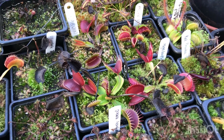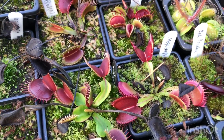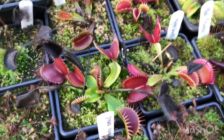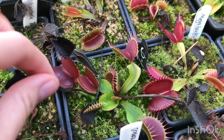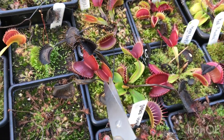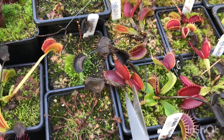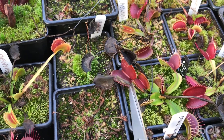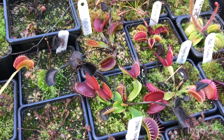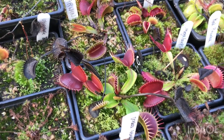Next, moving on to flytraps. These are my best-looking two — my Mega Traps and then my Beastie Boy. They've started going into dormancy with all these old traps. With the old traps, they just need cutting down — I'm using scissors this time as I've lost my good snips. So that's basically what I need to go around and do: cut off all the dead stuff over winter.